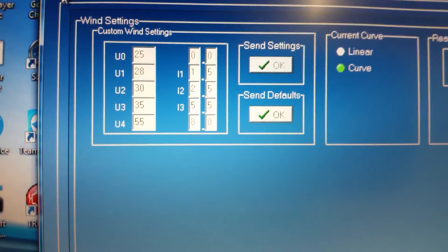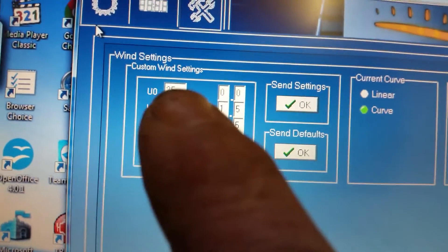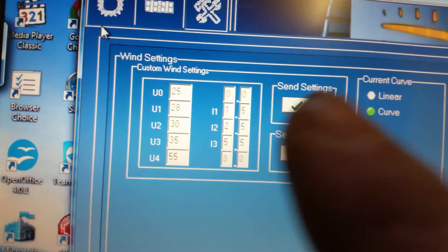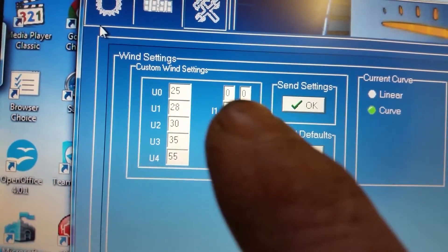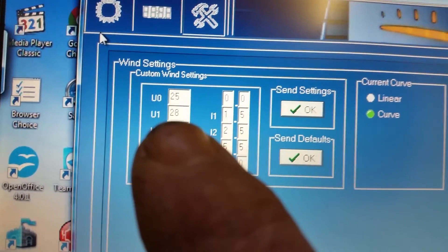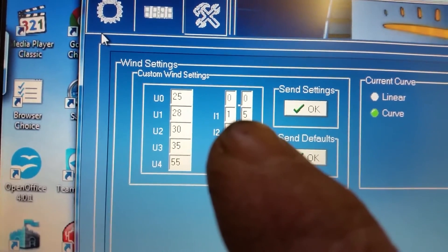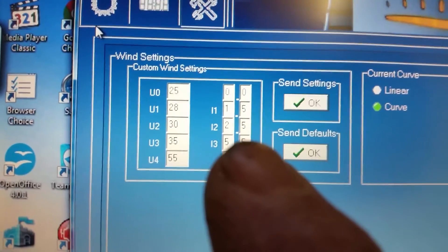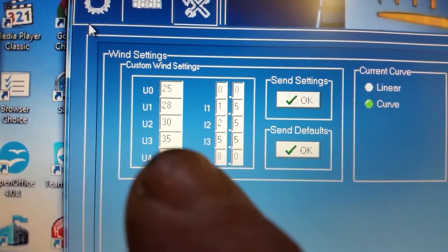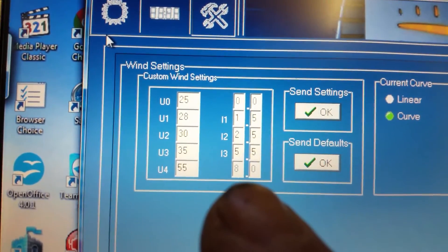On the left bank is the startup voltage — all these voltages down here. From the top: it'll start at 25 volts and take no amps. I've set it at 28 volts taking 1.5 amps. When it gets to 30 volts I want 2.5 amps. At 35 volts, 5.5 amps. And if it goes up to 55 volts, I'm taking 8 amps.